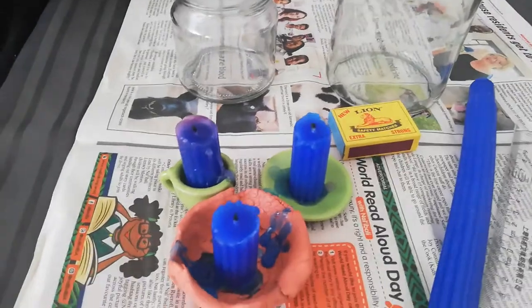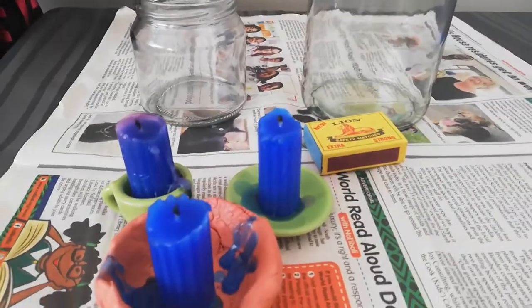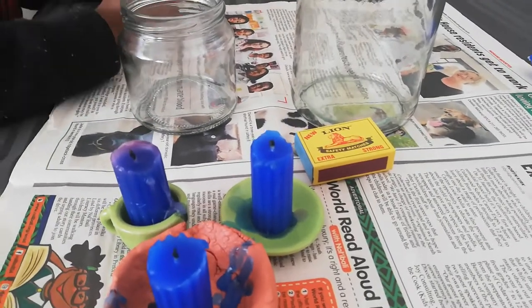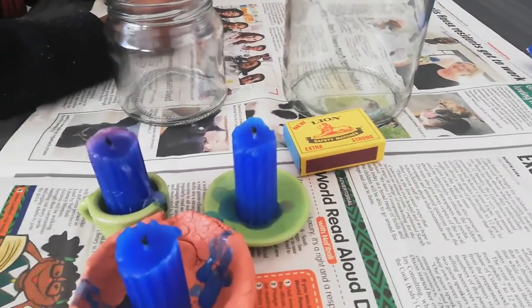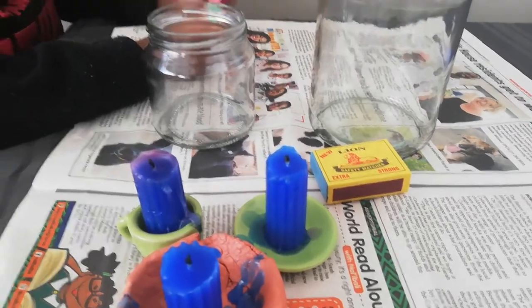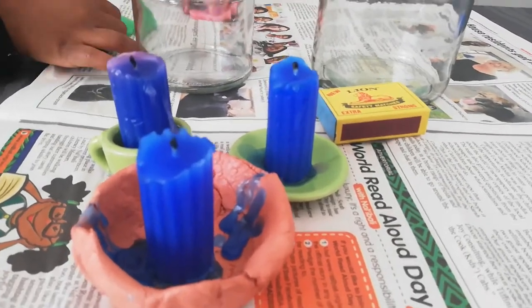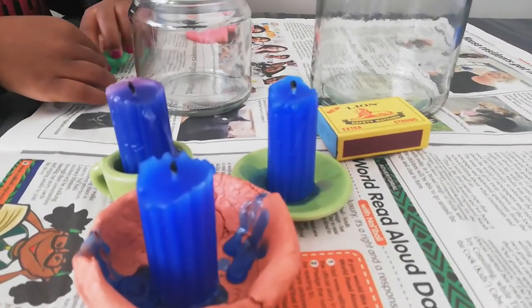I'm going to light the three candles, and then we are going to place the jars over two of the candles, and one will remain open. There's no wind — I'm doing this inside the house — and we're going to observe what happens, and then you guys will answer questions after that.